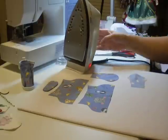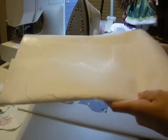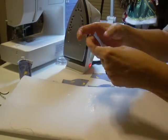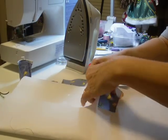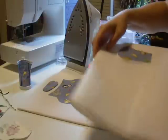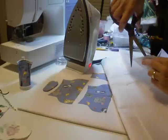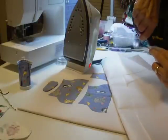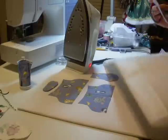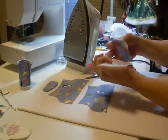So I'm going to iron some of the wrinkles out of this, and I'm going to grab my pellon, and I'm going to take the front of my tongue and I'm going to cut out a piece of pellon. I was really hoping this pellon would work better than it did for me, but it wasn't meant to be. This is fusible.